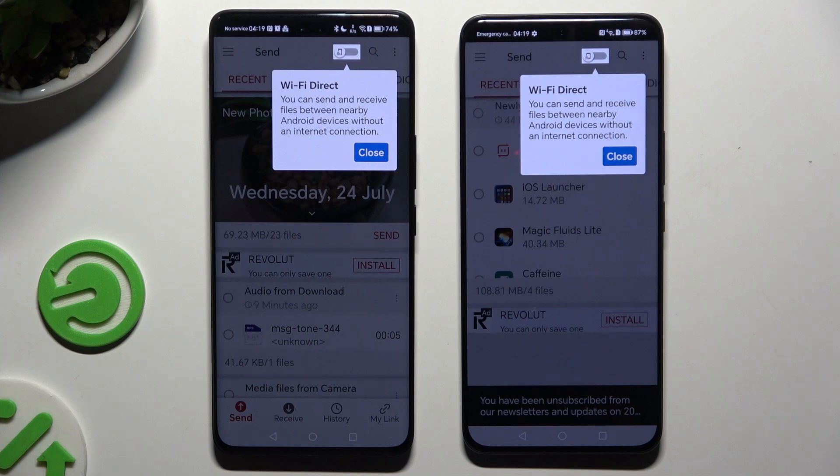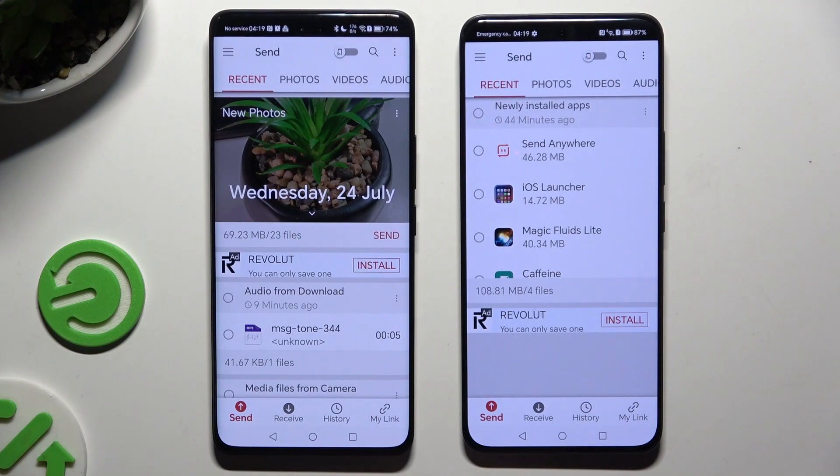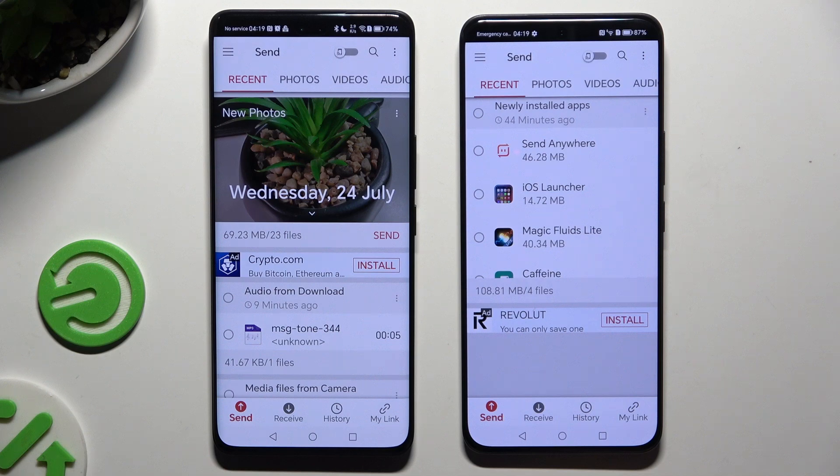Either way, tap on your device's display. Select Send at the bottom left corner on the Android, then select Receive right next to Send at the bottom on the Honor.